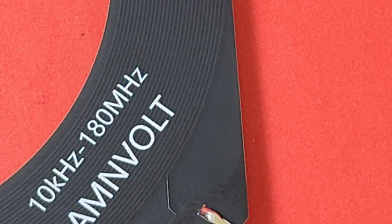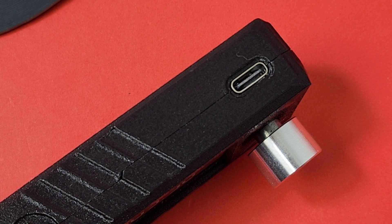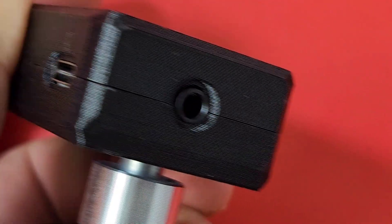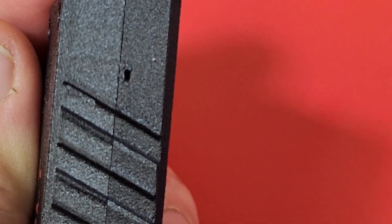The frequency range is 10 kilohertz to 180 megahertz. It has a rechargeable battery built in — thank goodness — and it takes the standard USB-C, thank goodness again. There's also a charging status indicator on the other side of the unit. That little hole will glow red when you're charging; when it's done charging, the light just goes out.